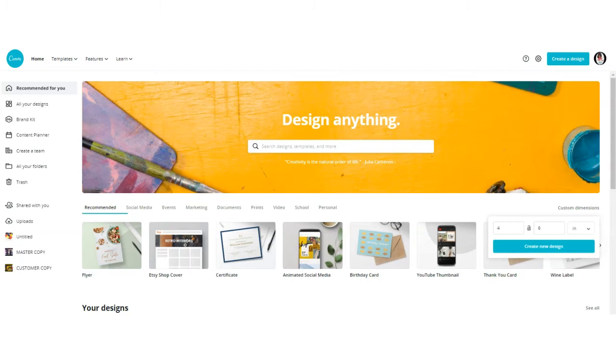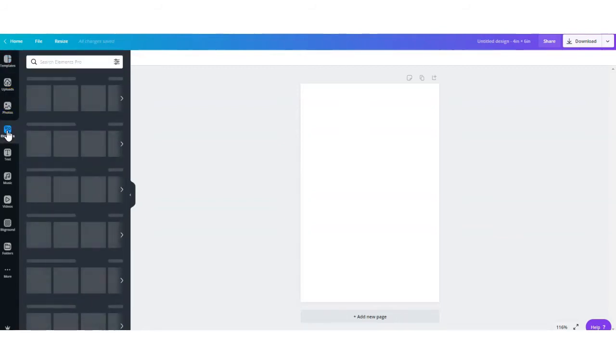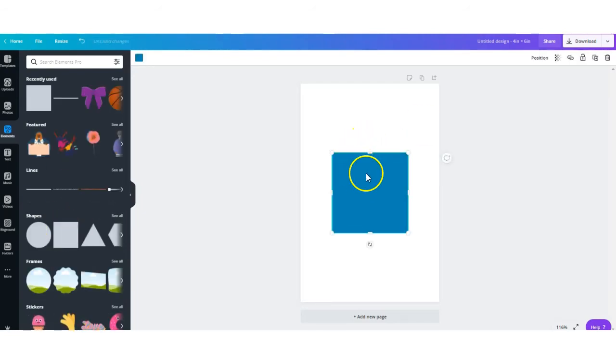The first thing you want to do is log into Canva and go over to custom dimensions. You want your size to be four by six inches. We're going to create one label, save that label, and then go back and add multiple labels to a full-size sheet of paper. We're creating the template first — go over to Elements, scroll down to shapes. Your first shape should be two inches in height and three inches across.